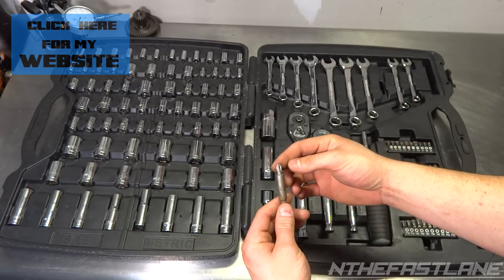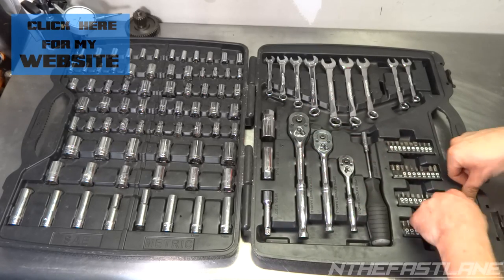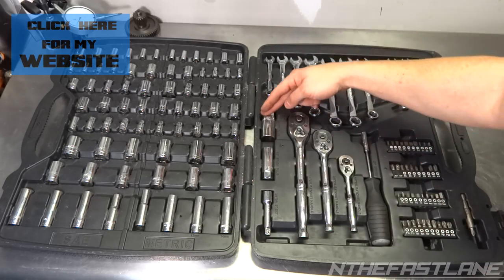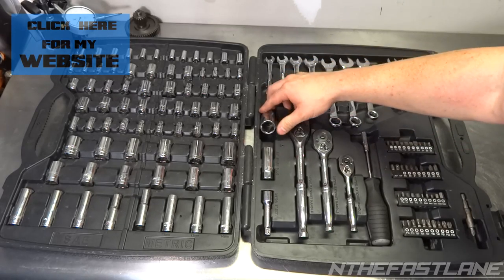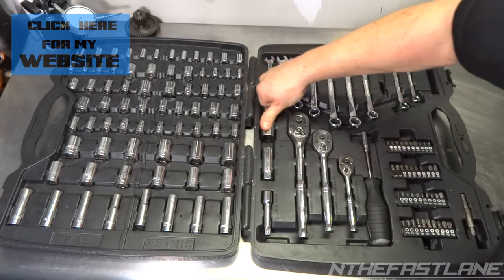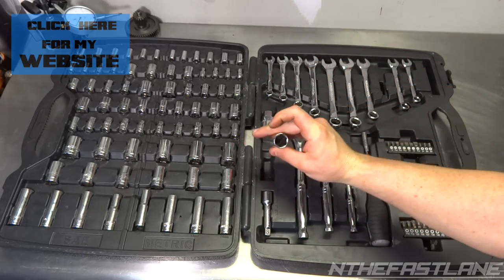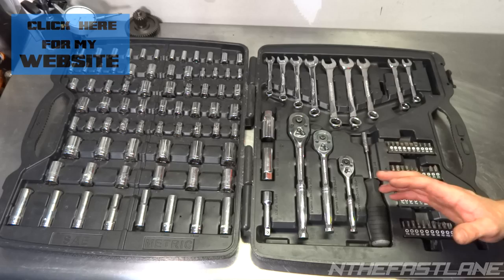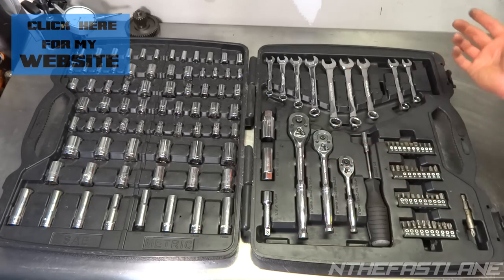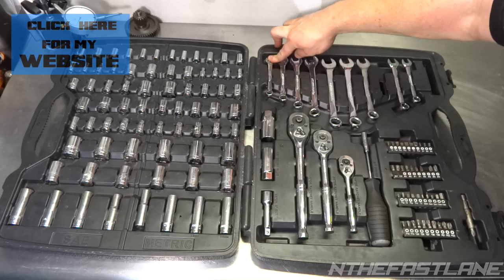Over here we have our spark plug sockets — a 13/16 — yes, they come with the rubber-style spark plug sockets, 3/8 drive for spark plug socket removal. You also have a 3/8 three-inch extension. They didn't really go big on the extensions here; most kits will come with a six-inch and a three-inch.